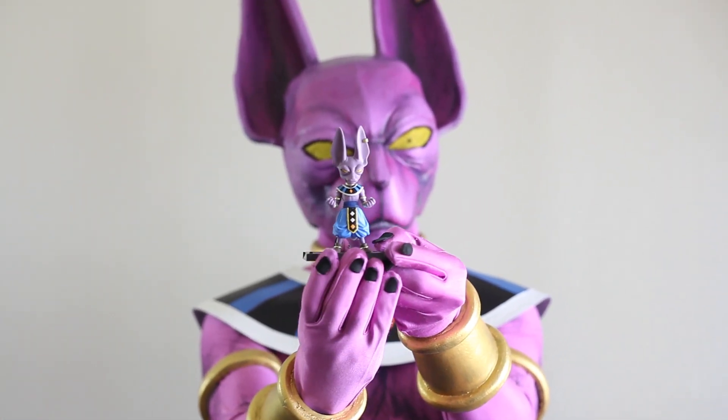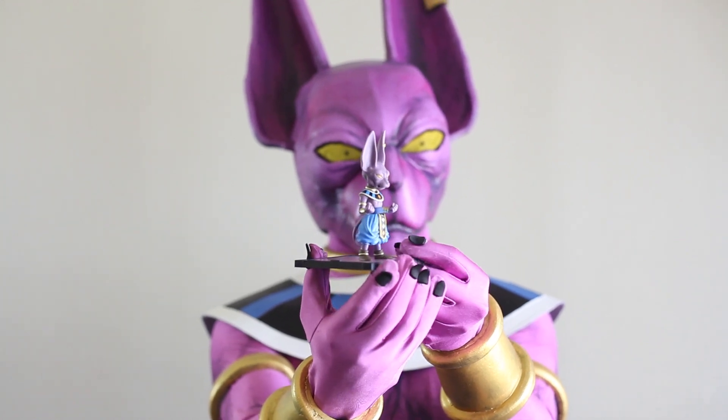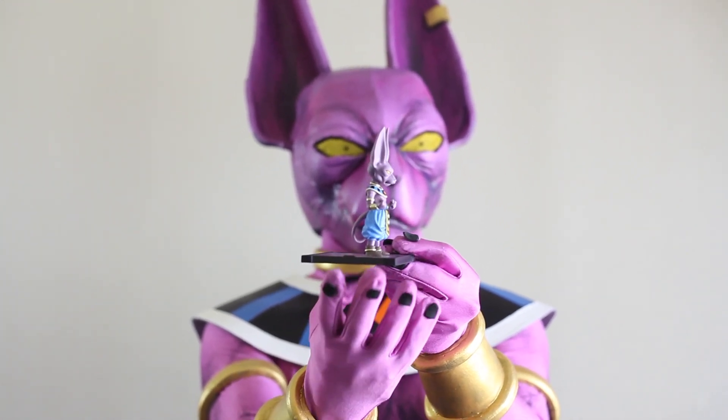The mini statue is about 4 inches tall. It has a bigger head, so it's kind of like a chibi style figure.